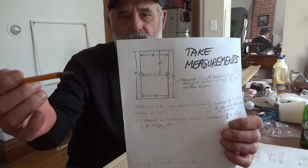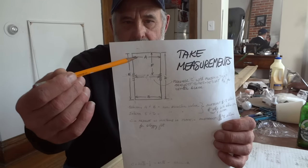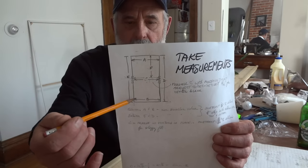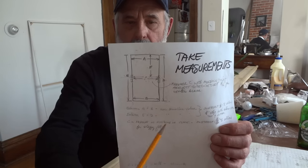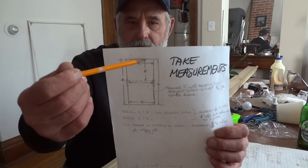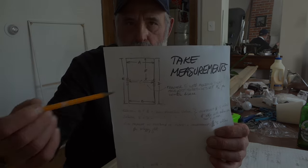To make your window insert, first we've got to take some measurements. You want to take measurement A across the top — that's the inside measurement of your window well. Also measure the bottom because a lot of times windows aren't exactly square, plus vertical on the left side and vertical on the right side — you're going to be averaging these together. Also measure from the top of your window well down to the center line so you know where to put your cross brace.